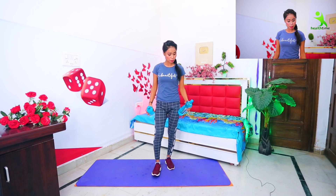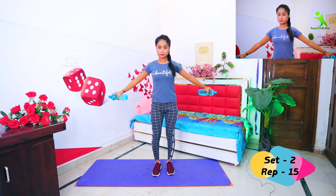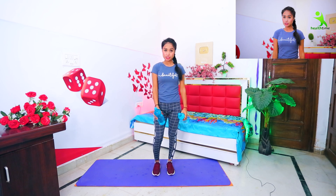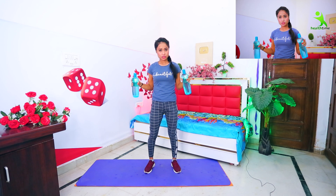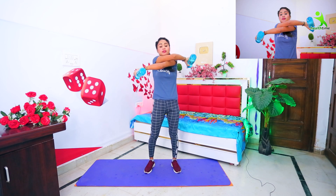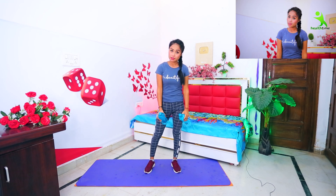Now let's do our next exercise. Open your left hand, then hold your left hand. First, hold your left hand. Hold your left hand, keep your left hand. Turn your left hand — sit left up, right down. Both sides can do it. This exercise is complete.